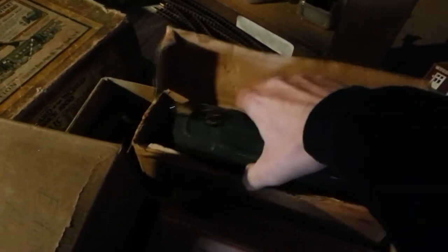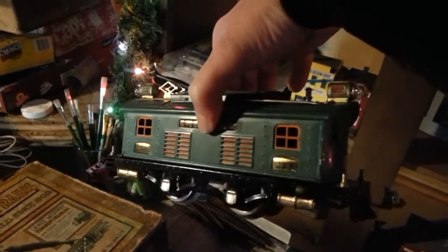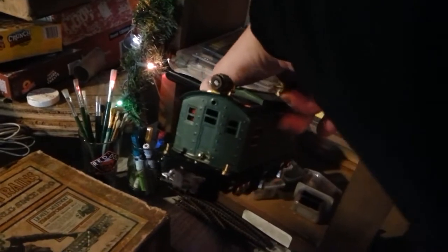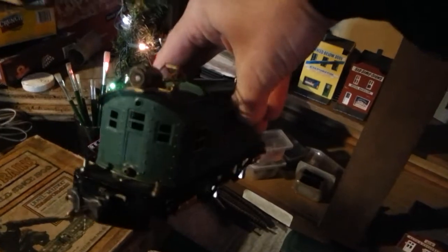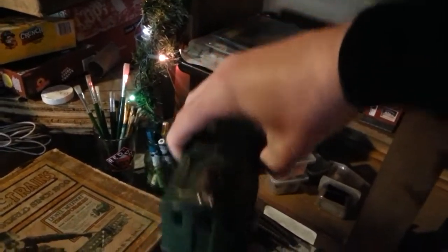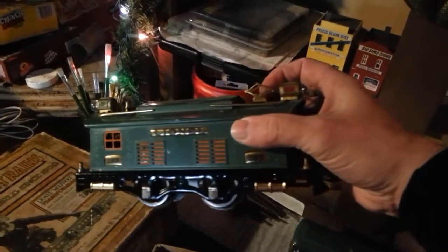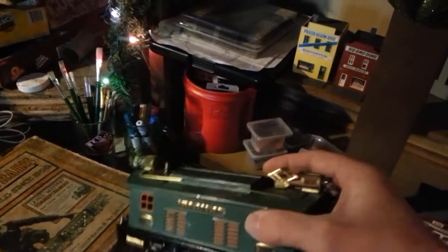Check out the locomotive. Boom! Look at that. That is freaking awesome. I was in awe when she gave this to me. I took it home and I set it up and ran it for a little bit. So much fun.